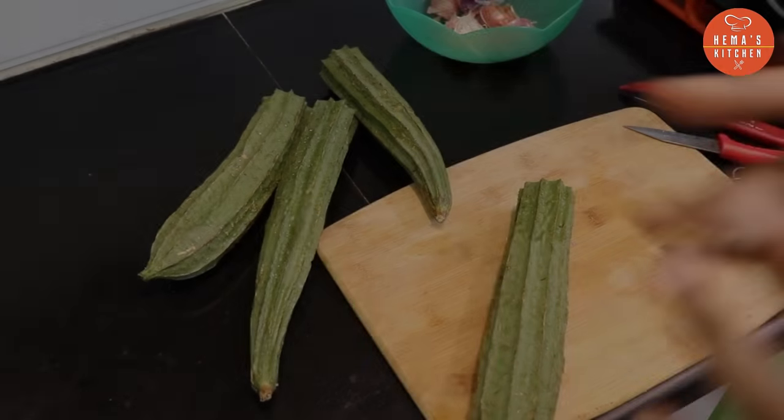Hello friends, welcome to Gemma's Kitchen. What do we need to do in the kitchen? In our kitchen, we need to do a lot of cooking.